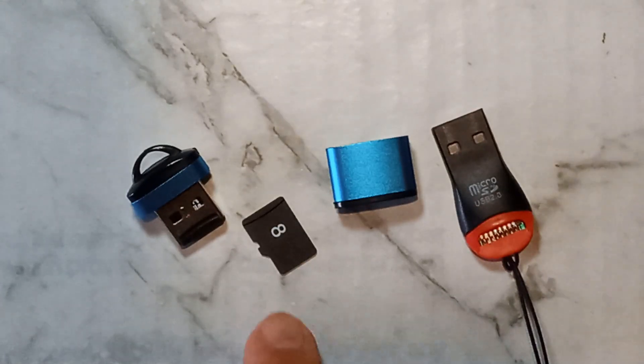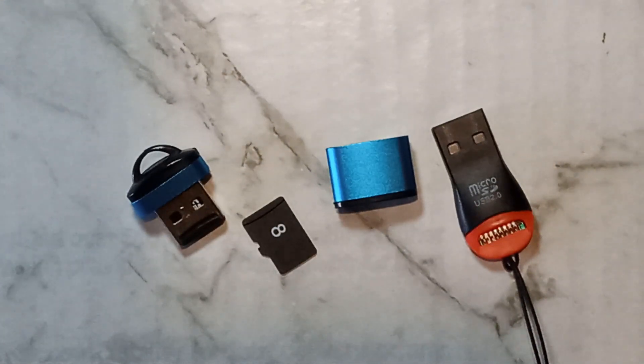The low quality stock SD cards do still have a use though, so don't throw them in the bin. I recommend keeping them in the original box your handheld came in, just in case you need to access any of the files on them, although hopefully you should already have a full backup.